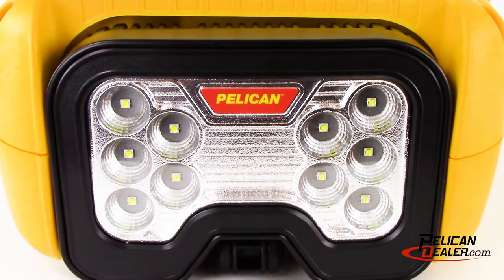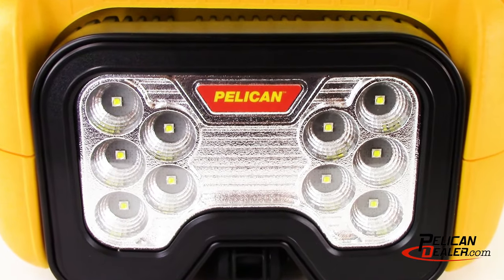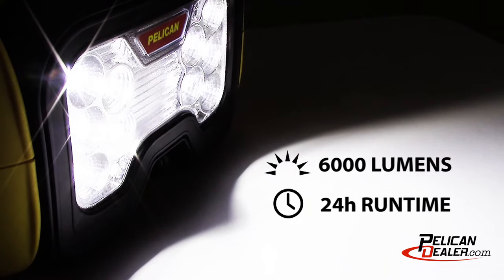The Pelican 9490 is equipped with 10 maintenance-free LEDs that generate 6,000 lumens on high, for a runtime of up to 24 hours on low.